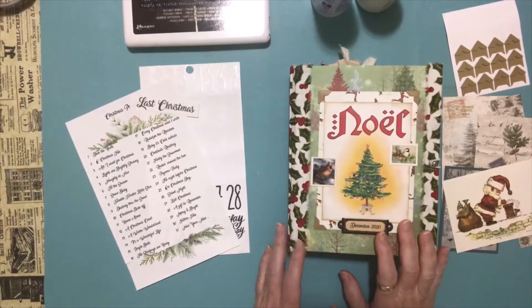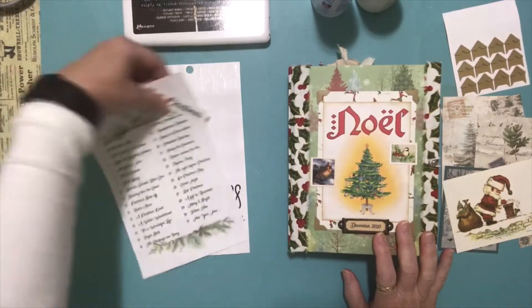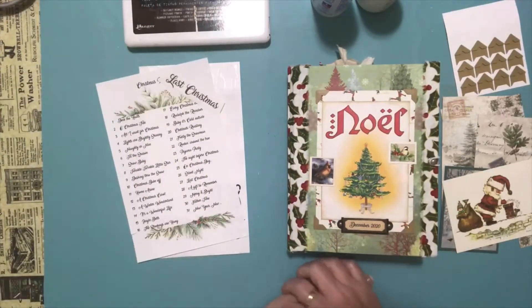Hi there and welcome to Darlene's Creative Studio. Today is Day 27 in our December Daily Challenge.